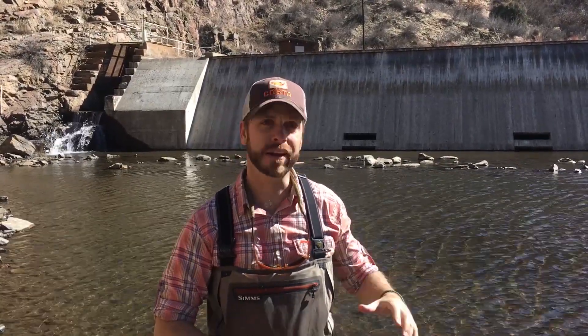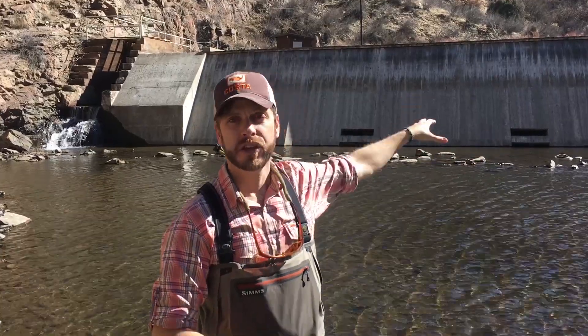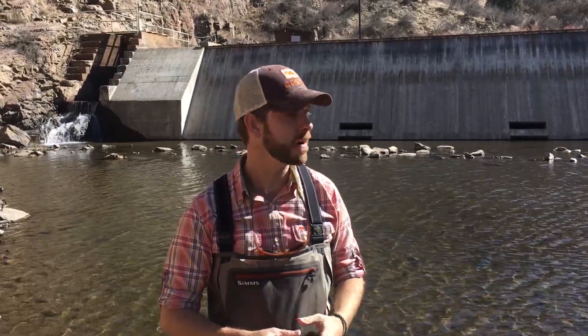In addition to those manufactured rock weirs, the other real sweet spots to fish in Waterton Canyon are going to be the diversion dams. There are three major dams and diversions up and down the canyon: at 1.9 miles you'll find the Highline Canal Diversion, at 3 miles the Marston Diversion, and at 6.2 miles the dam below Strontia Reservoir.